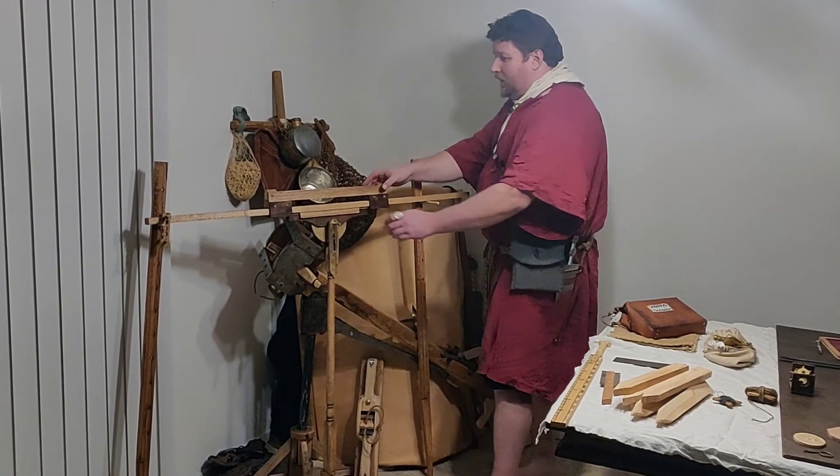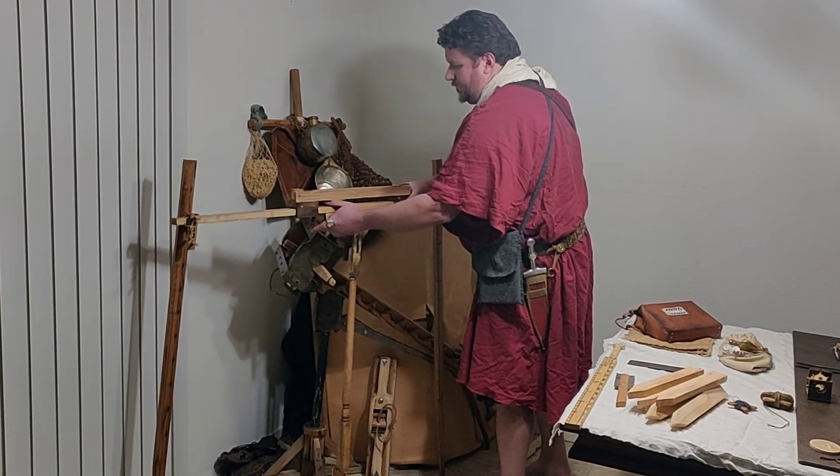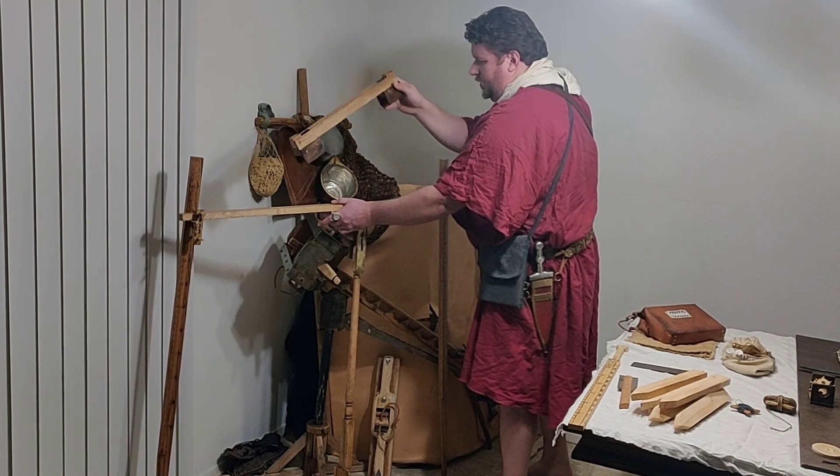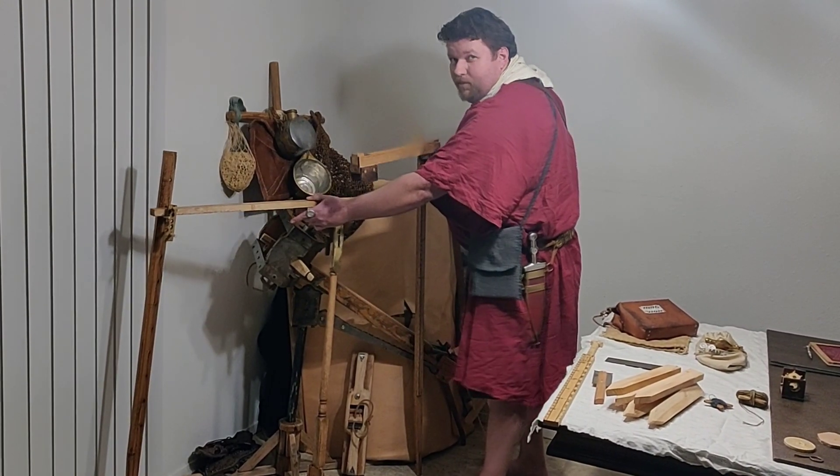So it's easy enough to remove individual pieces and reset the device for multiple purposes.